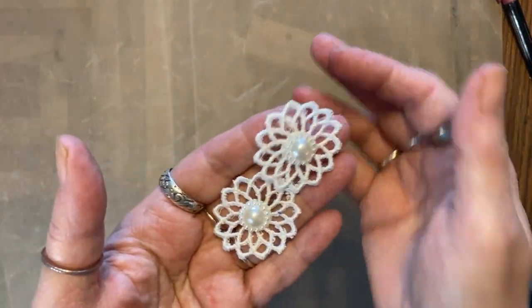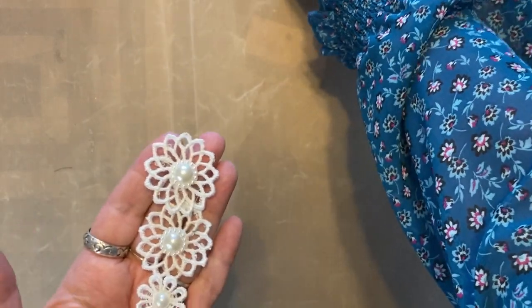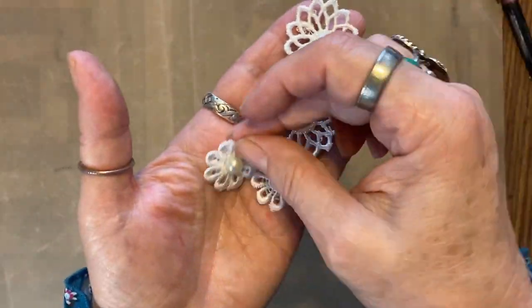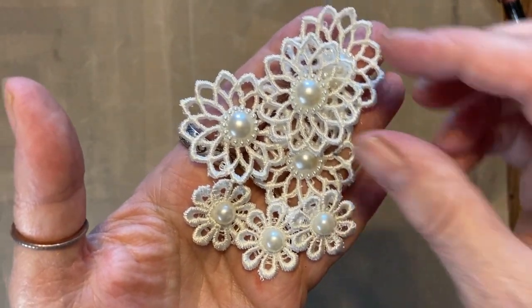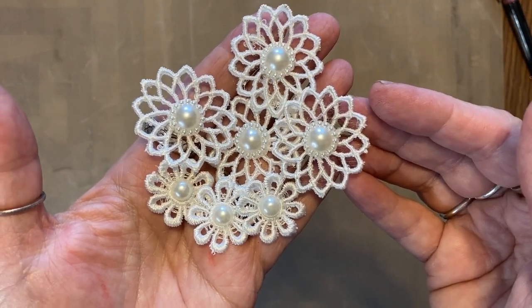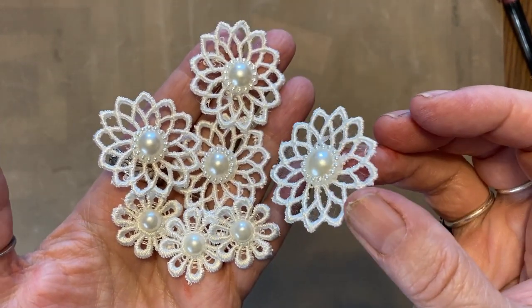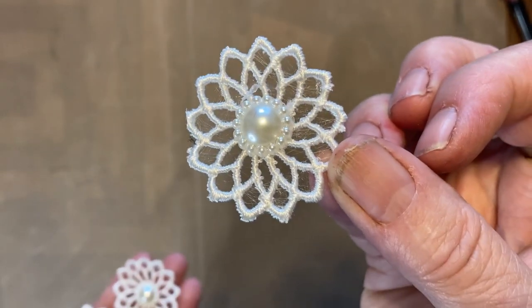Also these — there were 12 of them and I've already used some of them. Again, 12 for a dollar fifty, so not bad. These take a die also, I know because I've done it.